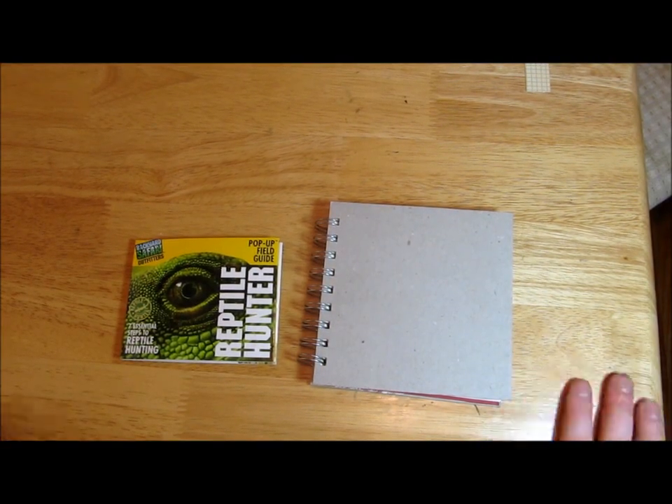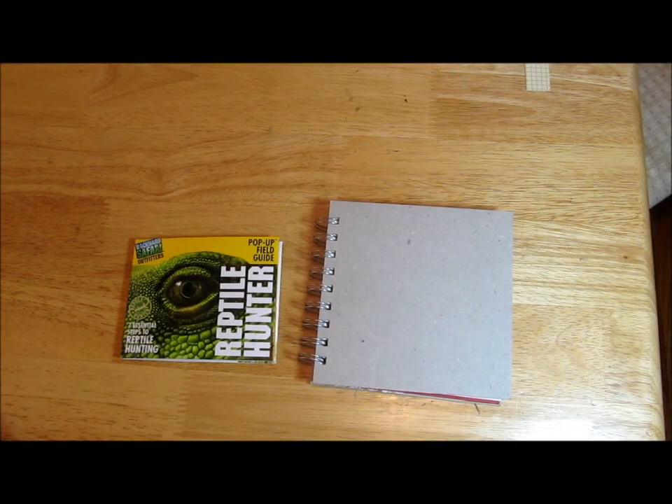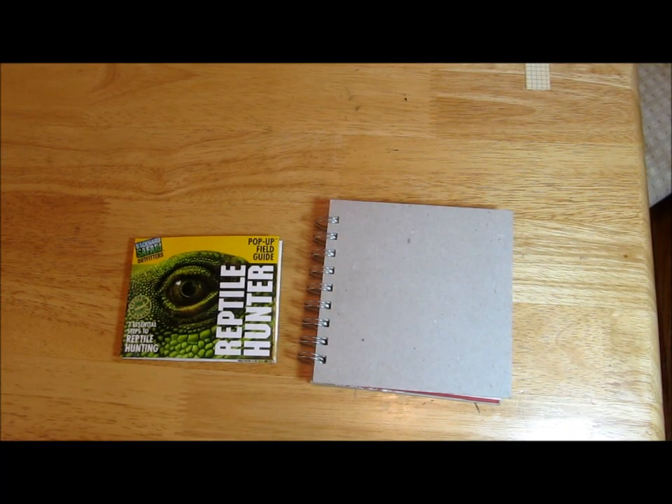Hi there, this is Christy Butson from TinkerWithInk.com. I just wanted to show you real quickly what I've been working on today.